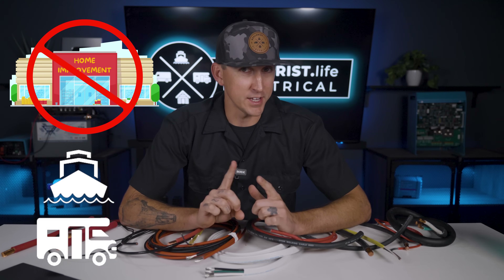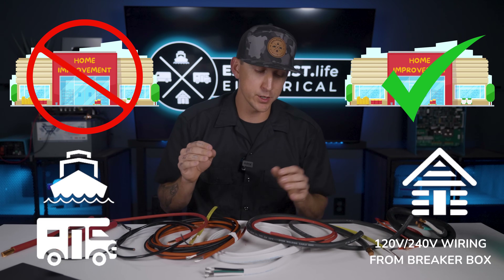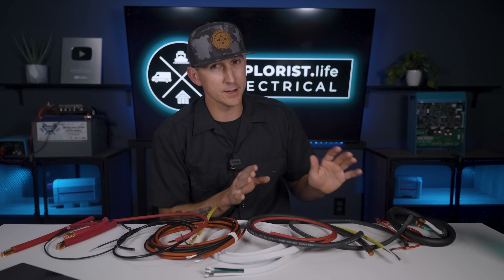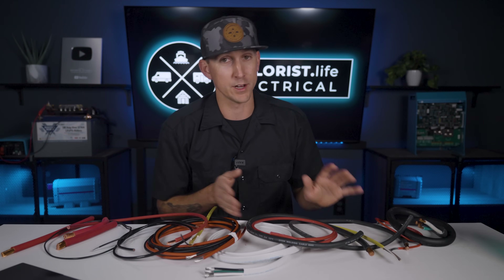Now if you're building an off-grid cabin, you can most definitely use those home improvement stores for the standard 120-240 volt wiring throughout the cabin coming from the breaker box. But stick with me and I'll teach you about better alternatives for the rest of the system.